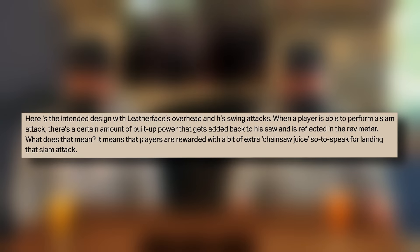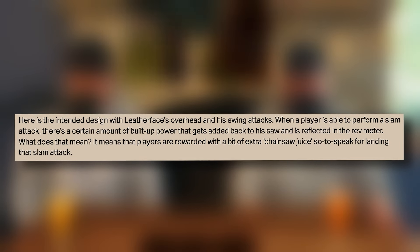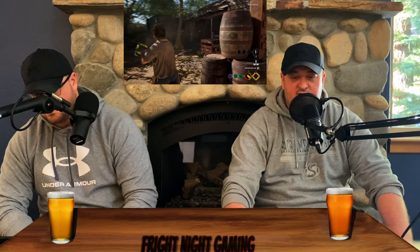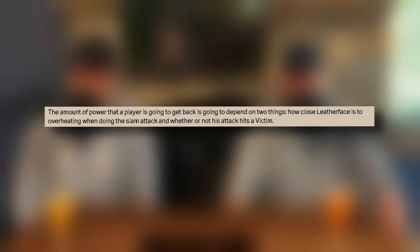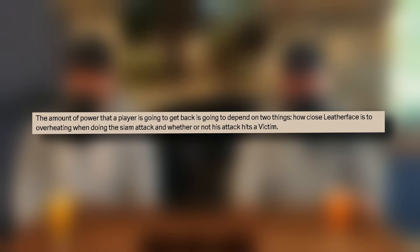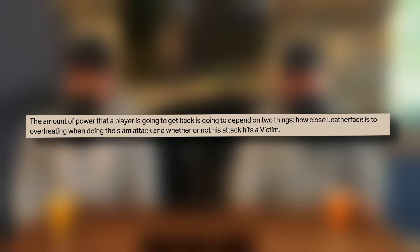The player is awarded a bit of extra chainsaw juice, so to speak, for landing that slam attack. The amount of power that a player gets back depends on two things: how close Leatherface is to overheating when doing the slam attack, and whether or not the attack hits a victim.